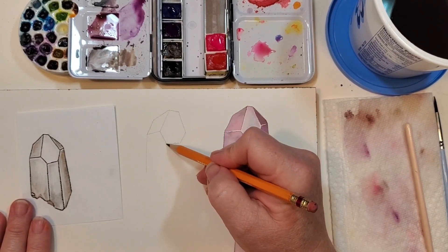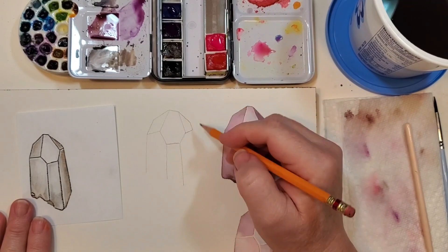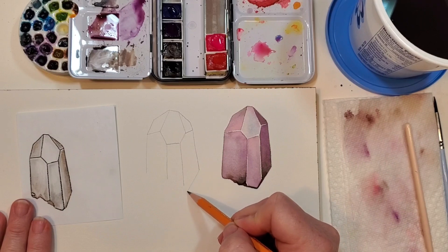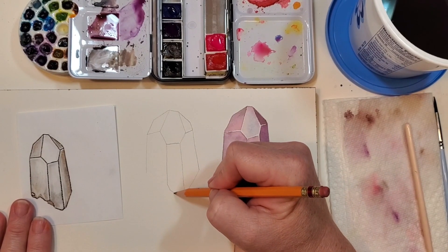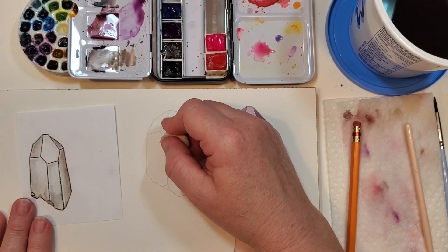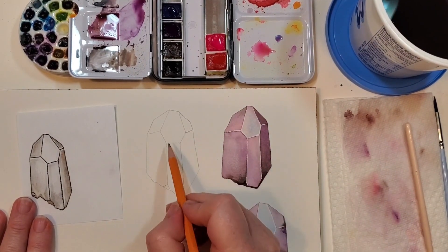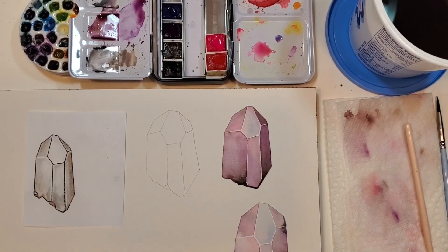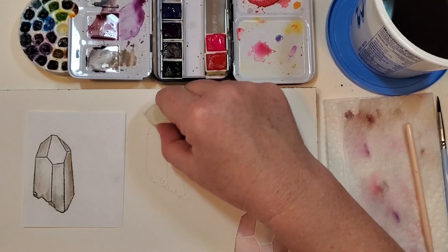Leave your ruler in your desk and just do the best you can — it will be perfect. I'm making mine a little bigger so it'll be easier for you to see, but you don't have to make yours as big. Sometimes if I've gone dark on these lines I'll lightly brush over with my eraser so I can still see them but they're not so pronounced.